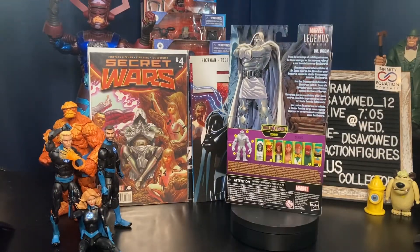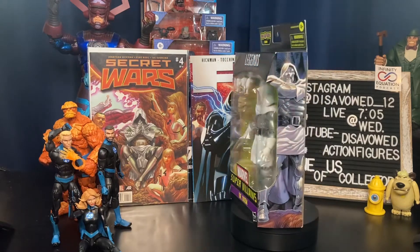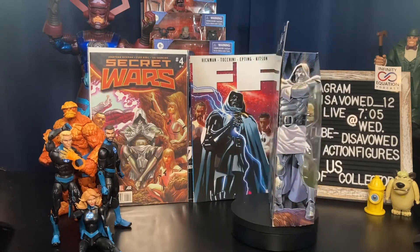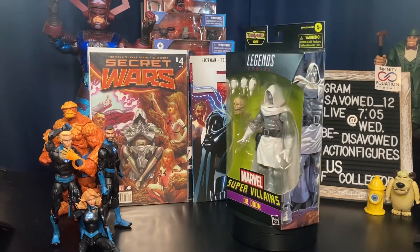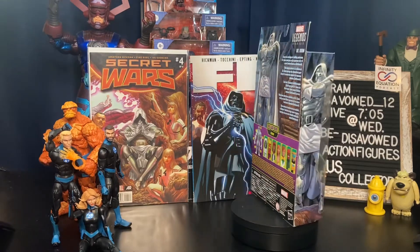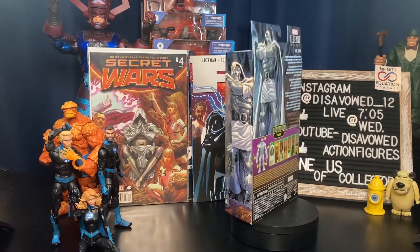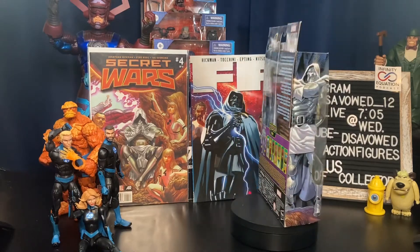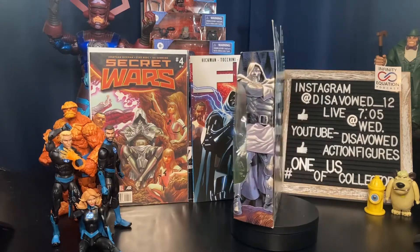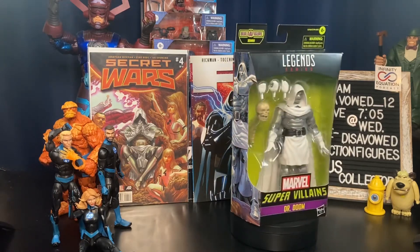So you're probably asking yourself, do I need to buy this figure? There's no Build-A-Figure piece included, so if you need to build the BAF you don't need to pick him up. Personally, I think the packed-in spinal column and skull of Thanos is as good as a Build-A-Figure piece — maybe even better, because you can use it in different displays. However, if you have the original Doctor Doom or the retro version, this is probably an easy pass unless you have a real affinity for the Hickman Secret Wars storyline. Personally, I was waiting on this figure since I read that Hickman run — probably going on 10 years ago. I have a shelf of black-and-white suited figures and he'll fit perfectly, so it was a must for me.